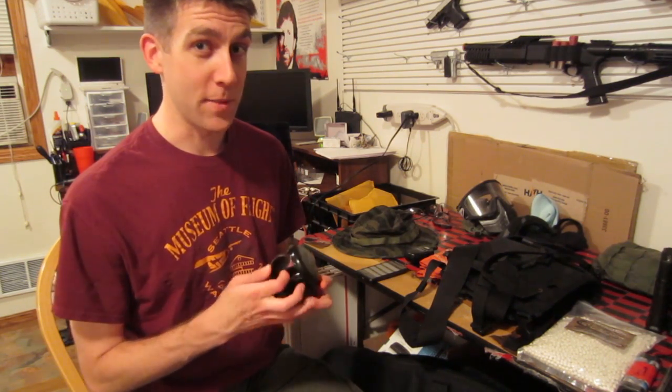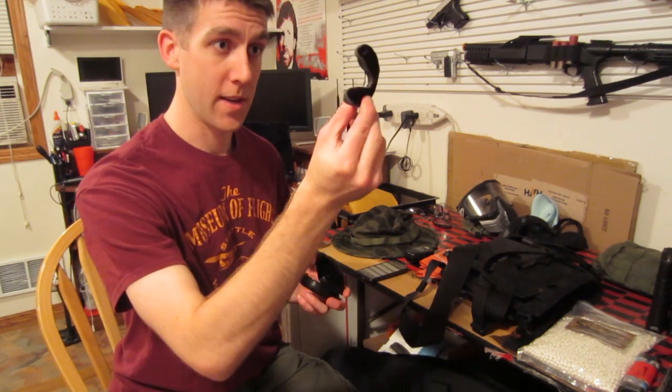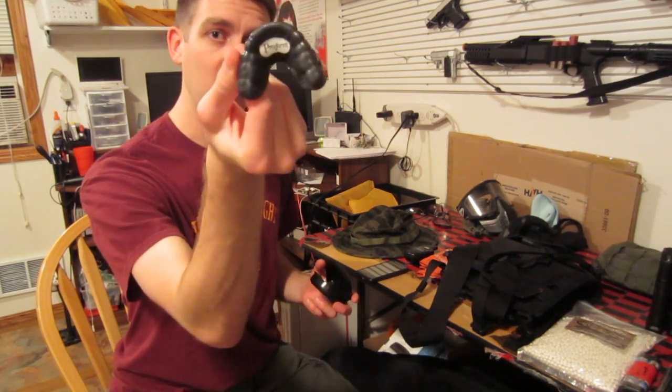Teeth — yes, airsoft guns can knock your teeth out. A full face mask is great, or a mouth guard. This is a mouth guard my dentist made. It's a pro form.